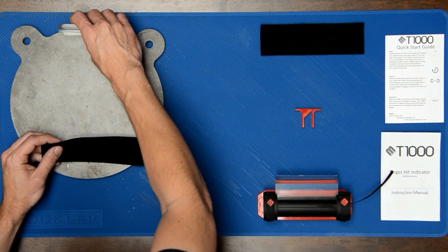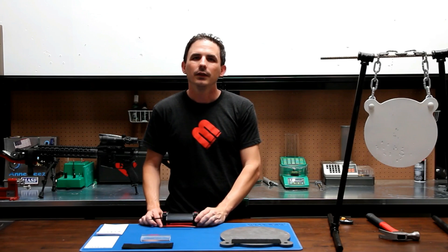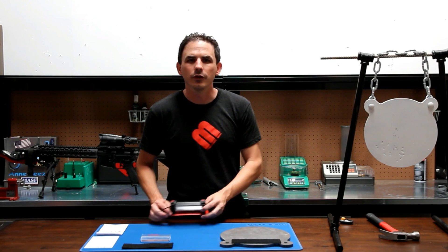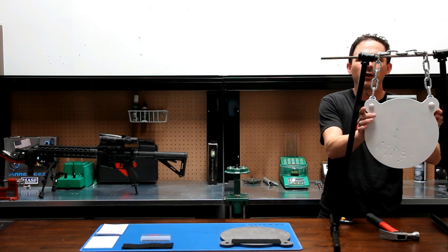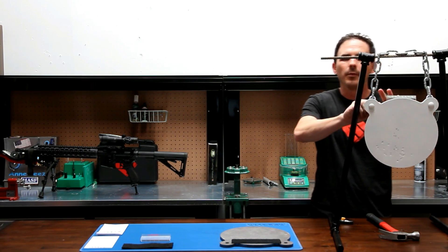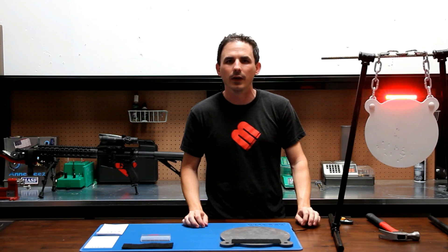You can use the included replacement rubber reflector as a guide. After the velcro is cured, usually about 24 hours, attach your T1000 by pressing it firmly to the velcro on the back of the target. Pull the battery tab and after a quick startup sequence, your T1000 is ready to go.